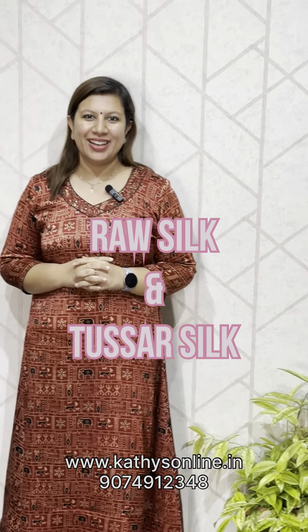Hi, I am Alphonsa from Cathy's. I have a collection of silk sets here. We have a video about a little bit of a collection. This is raw silk.